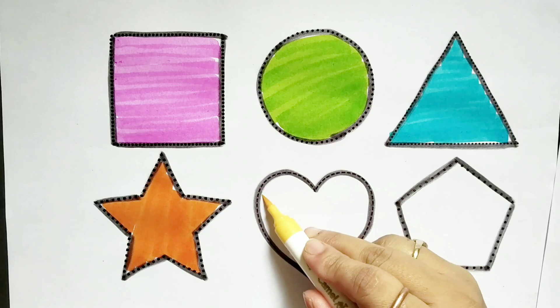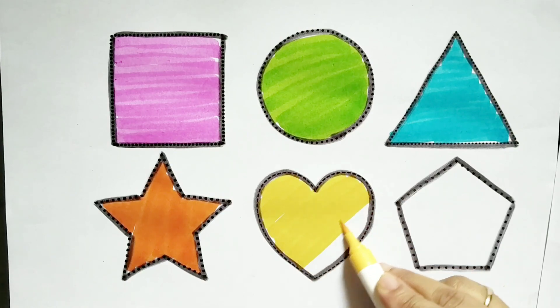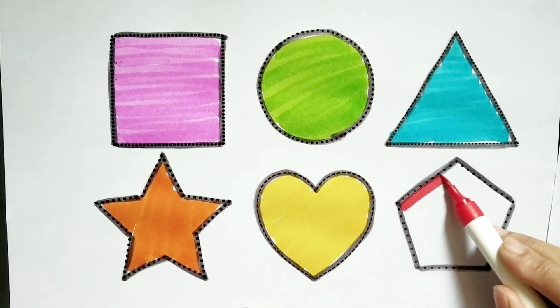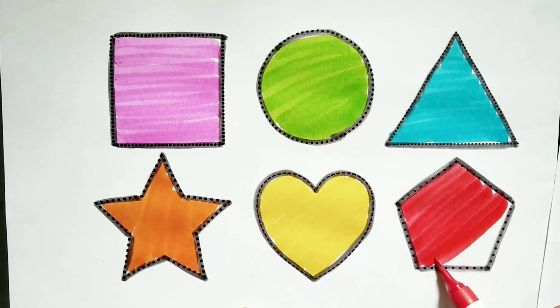Yellow color, heart. Red color, pentagon. Red color, pentagon.